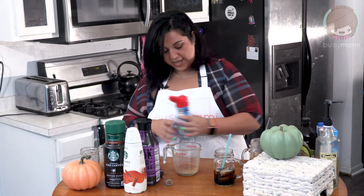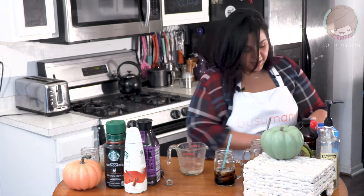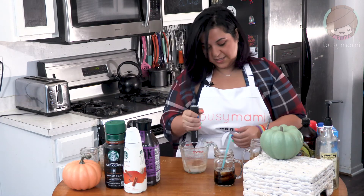Now I'm gonna add a splash of sugar-free French vanilla cream. You can add heavy cream if you want — that was about a teaspoon of heavy cream, just because it's gonna help with the frothiness. But that's it. Now we're just gonna blend.